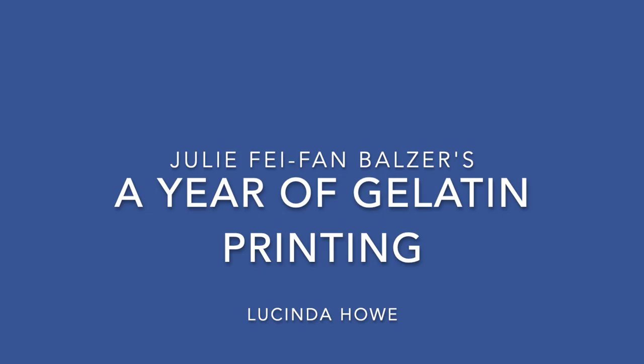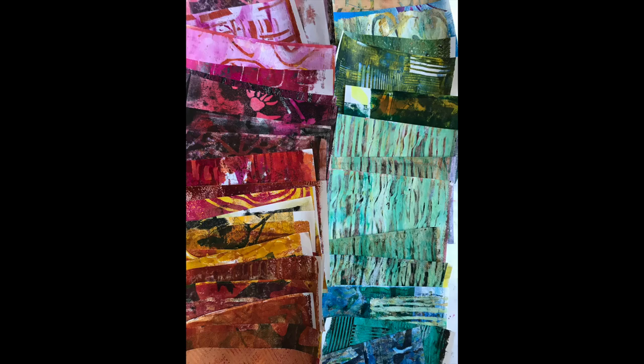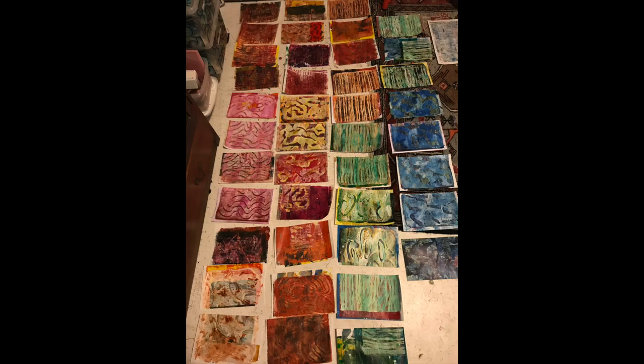Hello, I'm Lucinda. Recently, I've been taking a class with Julie Fae Fan Balser called A Year of Gelatin Printing. I'm a big fan of jelly printing and often have the prints all over the floor of my studio, so I'm taking this class as a way to improve my skills and learn how to use the prints after they're made.